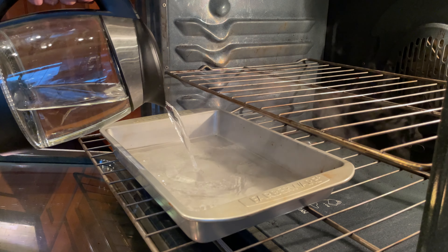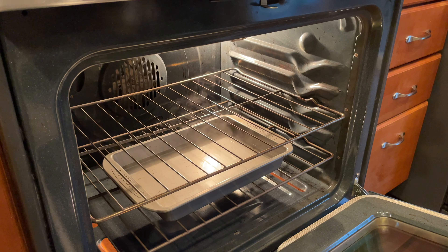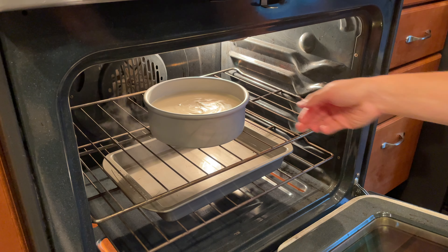I don't know if this technique has a name, but I'm calling it the indirect water bath method. The purpose of this is to use the steam to help delay the formation of the cake's top crust, which will allow the cake to rise properly.